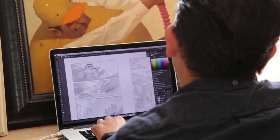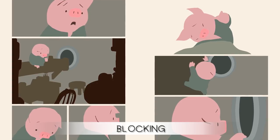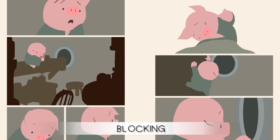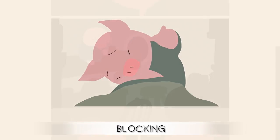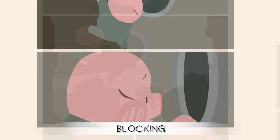Once those drawings are done we move on to blocking. Blocking is really where we start to begin the painting process. This is very similar to what we did on the short — we just graphically block in the characters in the world, technically setting up in Photoshop for the next phase, which is painting.